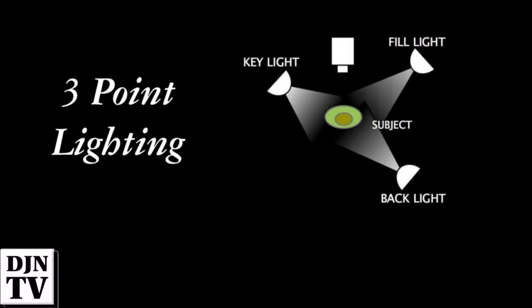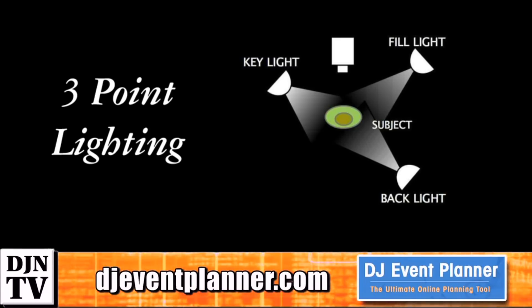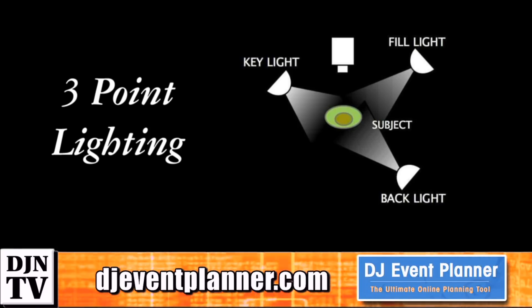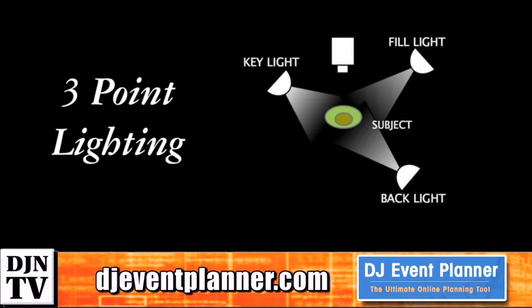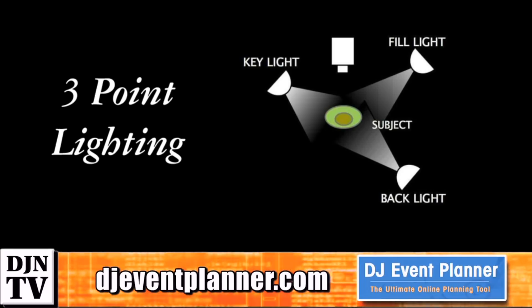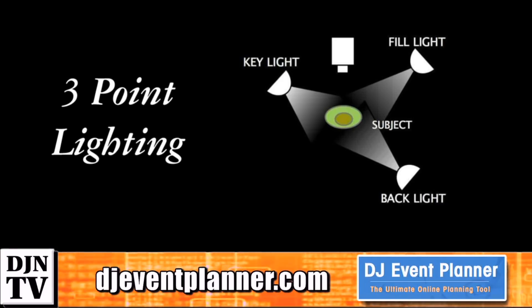We have a light called the key light — as the name implies, it's the main light on the subject being recorded. The second most important is the fill light, located about twice the distance from the subject as the key light. In the diagram they are about 30 to 45 degrees from the front of the subject, so they're not straight on — they're at an angle. Then lastly we have the backlight.